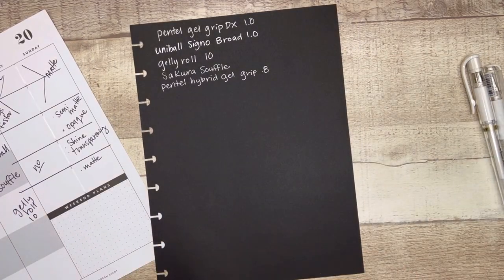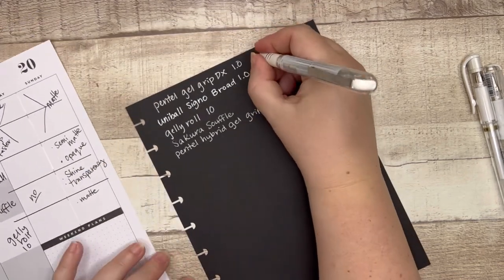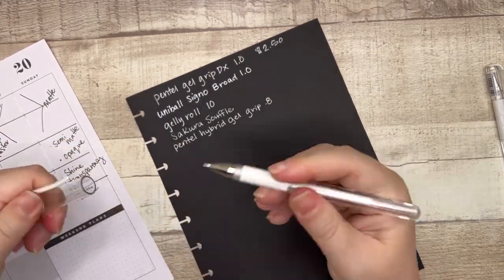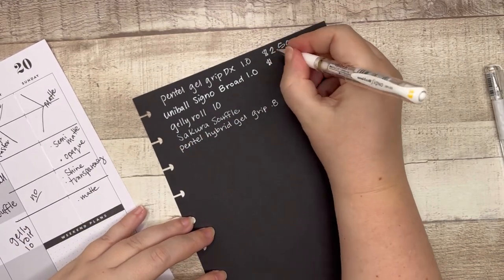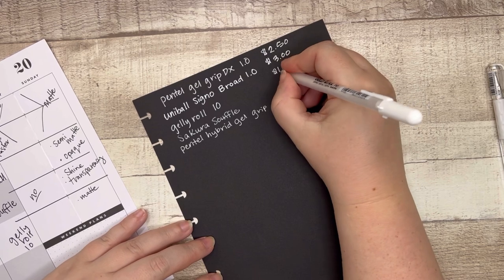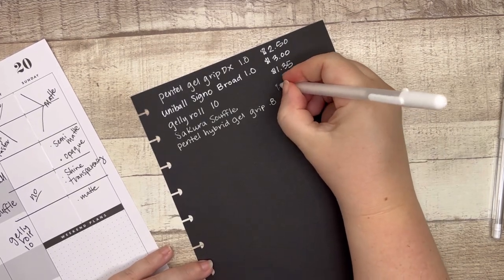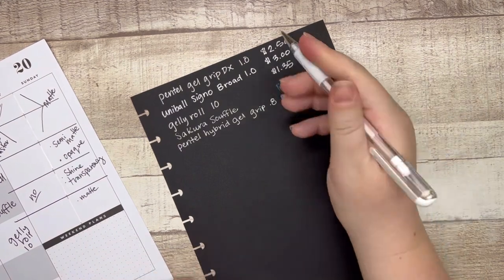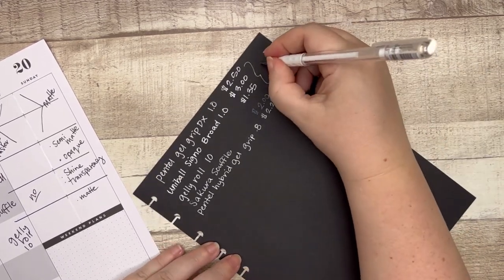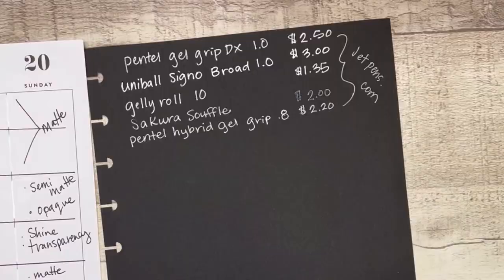Let me talk about prices. The Pentel DX 1.0 was $2.50 at JetPens. The Uniball Signo Broad, my tried and true, is $3 at JetPens. The Jelly Roll 10 — price cannot be beat — this is $1.35. The Souffle was $2. The Pentel Hybrid Gel Grip was $2.20. These are all prices for JetPens.com. I'm not sponsored, not an ad, just a fan.